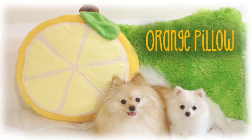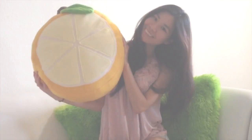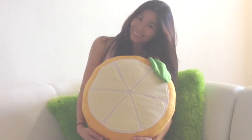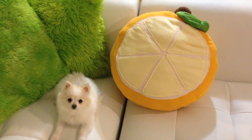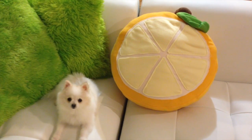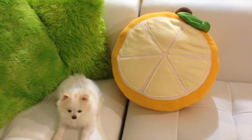Hi my little cupcakes! I'm Mio and I'm so excited today to show you how to make this adorable orange slice pillow from scratch. I've been meaning to add a little more color to my living room and these orange fruit pillows do just the trick. They're really easy to make so stay tuned on how to make them, and for more videos like these please subscribe and give me a thumbs up! Let's get started!